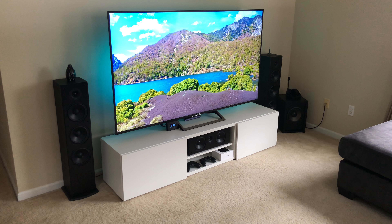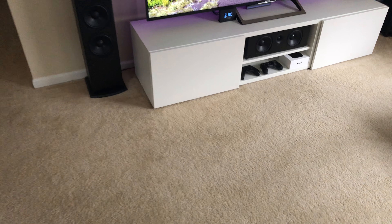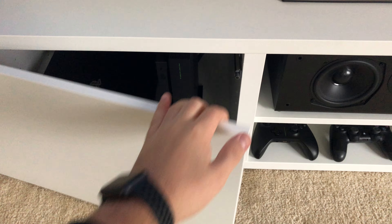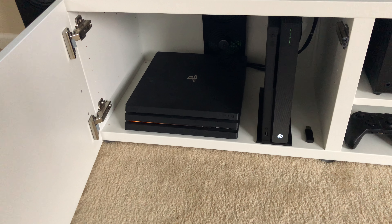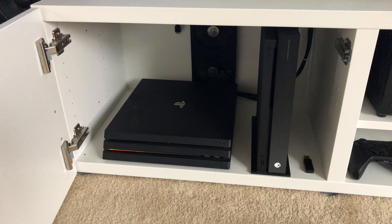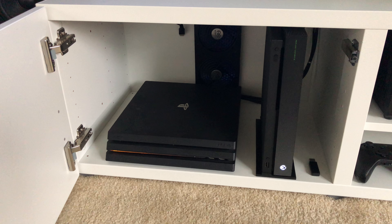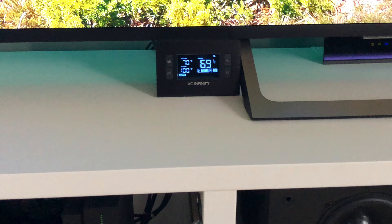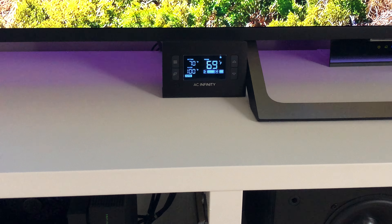We'll get into further detail right now. The left side of the cabinet — let's get it opened up. I have an Xbox One X and the PS4 Pro. That is cooled by an AC Infinity Airplate T7, which has a thermostat running at a cool 60 degrees.